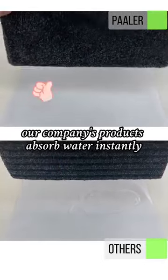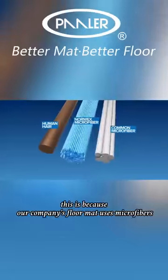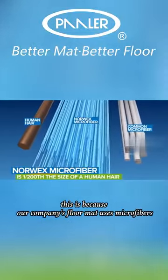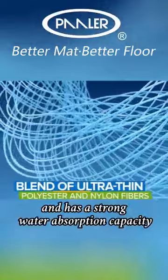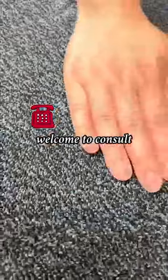Our company's products absorb water instantly. This is because our floor mat uses microfibers — only 1/200 the diameter of a hair — giving it a strong water absorption capacity. Welcome to consult.